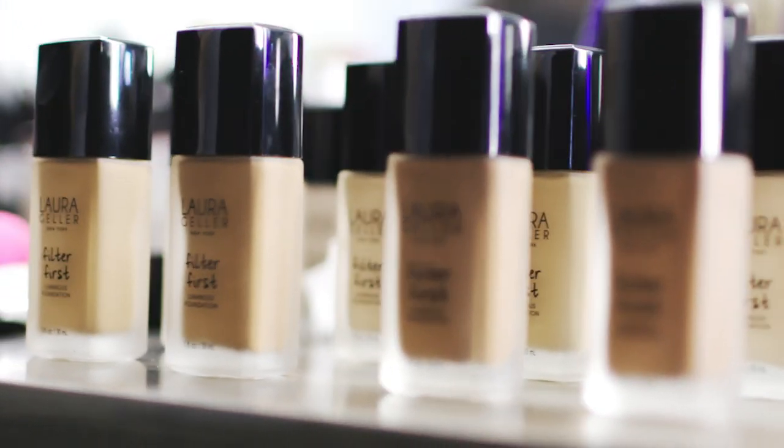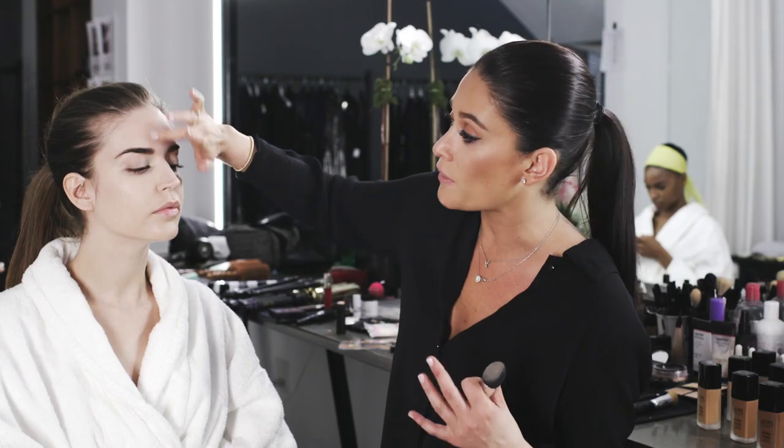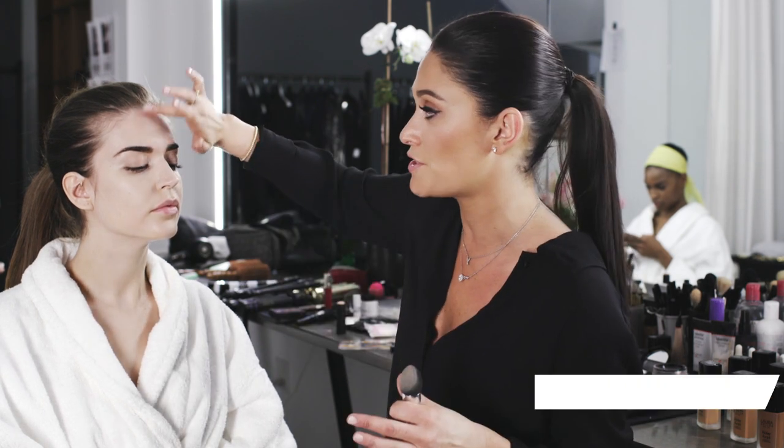What I love about the formula of this foundation is that it blurs out the skin so evenly, you're able to just put it on totally bare if you want to. But I love to prep the skin with a primer, and what it does is it creates a barrier between your skin and the makeup and the rest of the world.